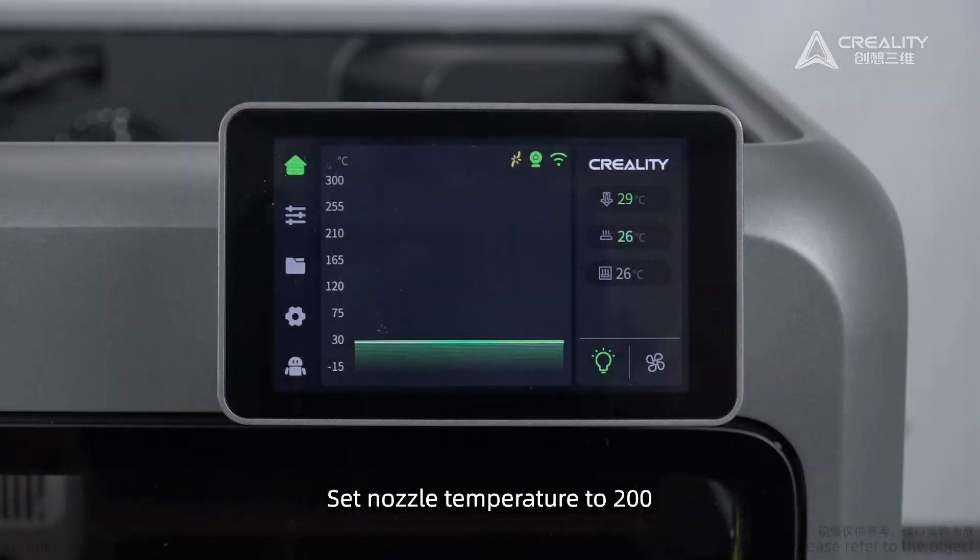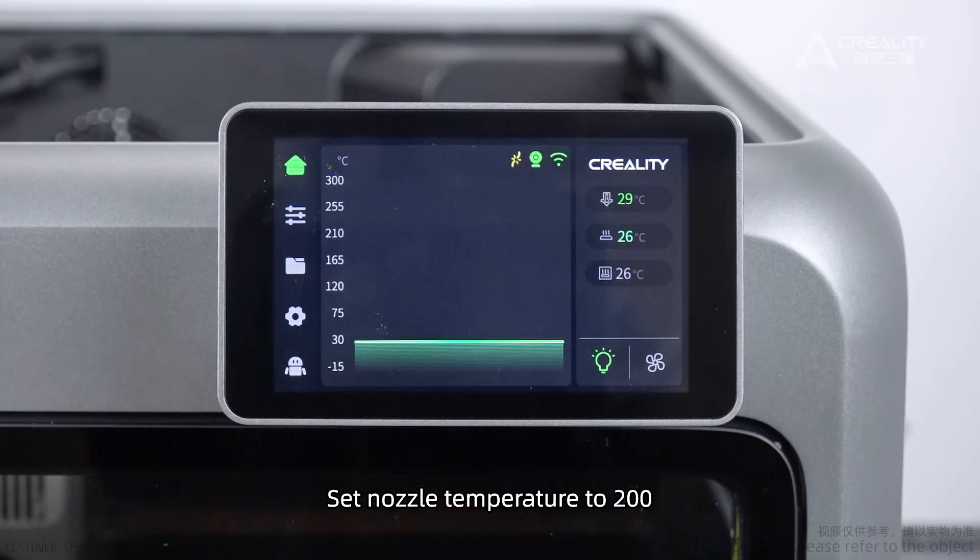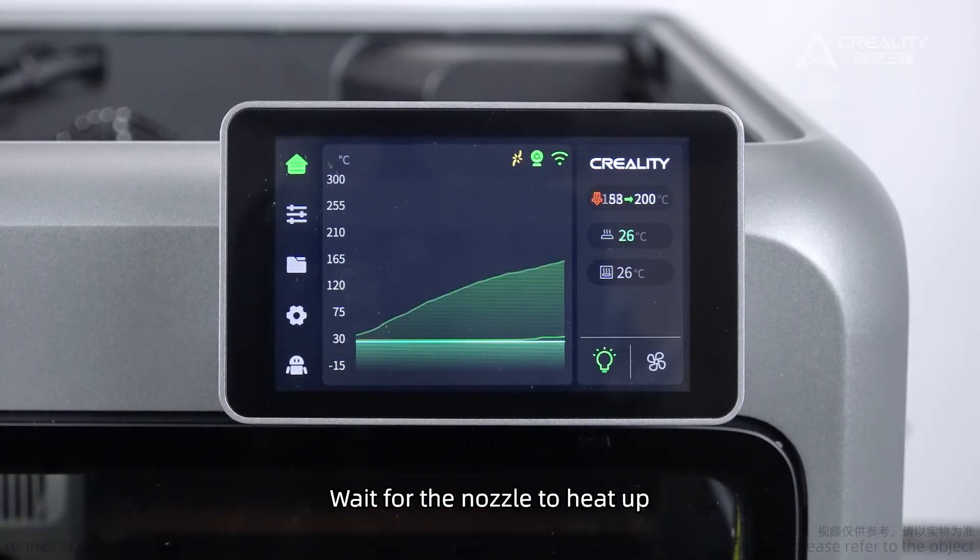The following operations require heating the nozzle. Set the nozzle temperature to 200 and wait for the nozzle to heat up.